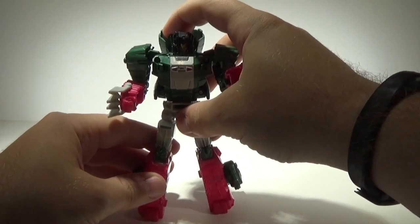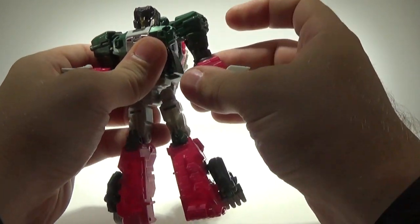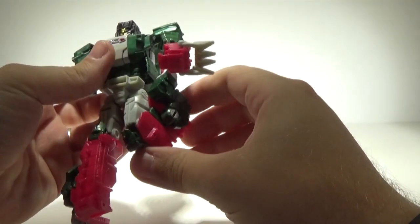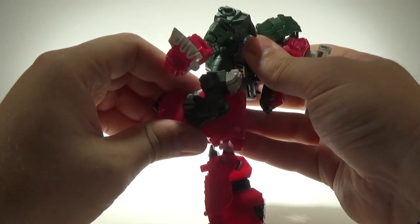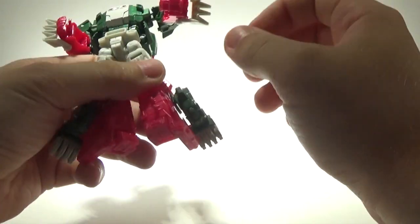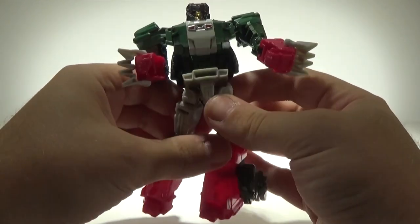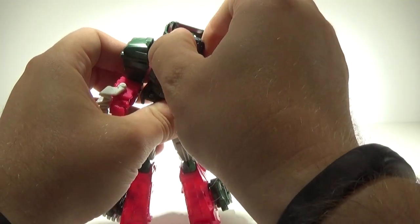He does stand up fairly well once you get him stood up. He has an upper thigh swivel, bends at the knee — double jointed — so he's got a lot of bend at the knee. He also has a little toe waggle that can go up just due to transformation. Let's take a look at his Headmaster.